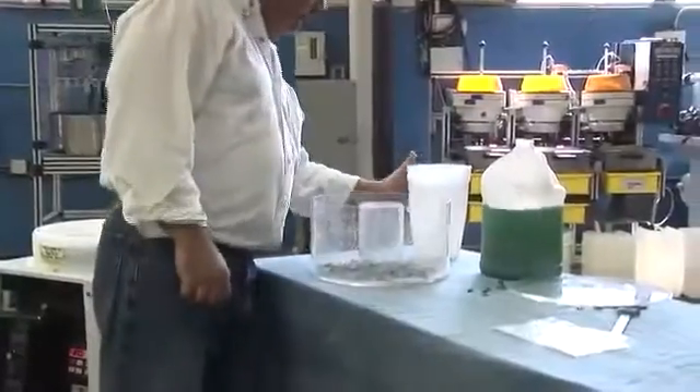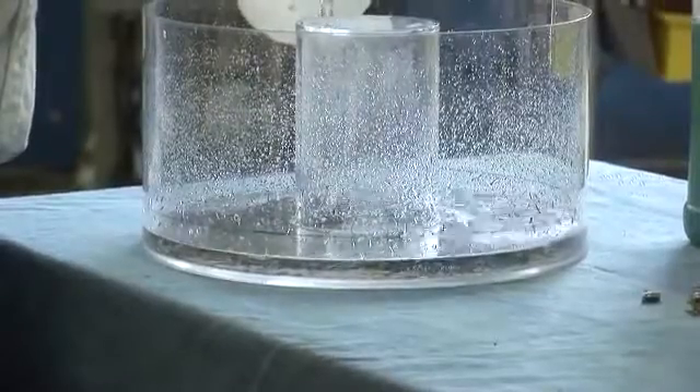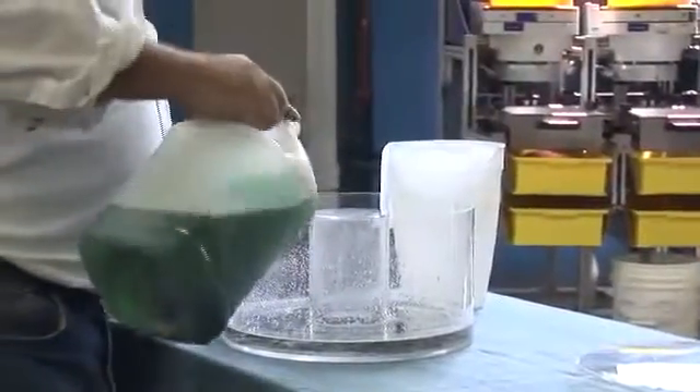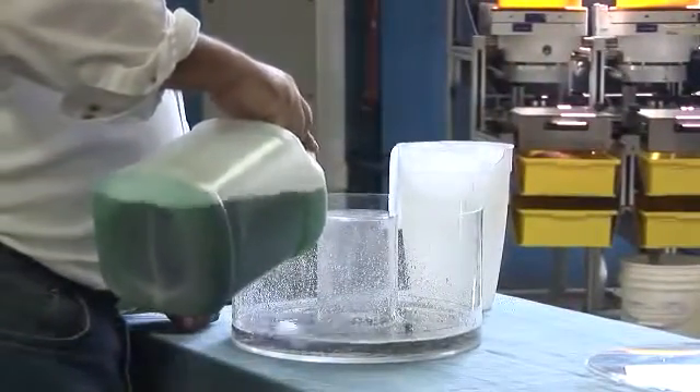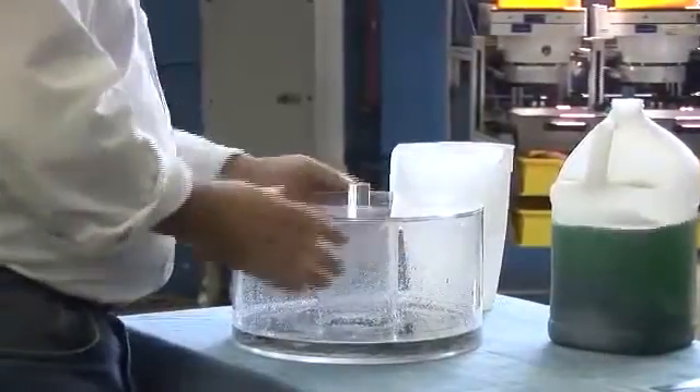To start a process, the media is placed in the bowl and covered with about 1 inch of tap water. A small percentage of a specially formulated compound is added to the chamber. The parts are then added to the bowl, the lid is secured, and the bowl is placed on the machine.